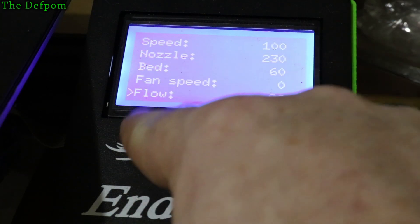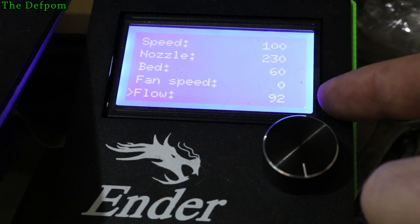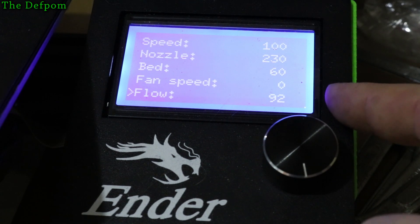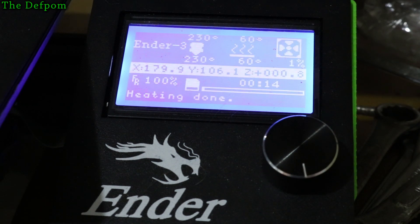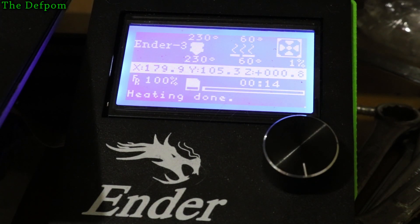Go right down and you've got this flow rate. I've got it set at 92 now. I've already got it set lower in the slicer software — I've got it set at 0.95, so 95%. Taking it down to 92 on here is giving slightly more improvement. It may just be that the flow rate calibration on this particular Ender 3 is slightly wrong, so what it thinks it's outputting is actually a bit more than what it's actually outputting.